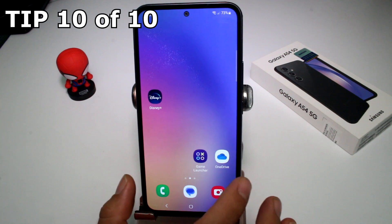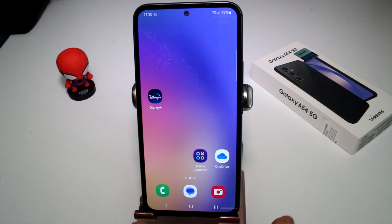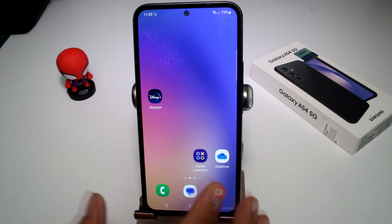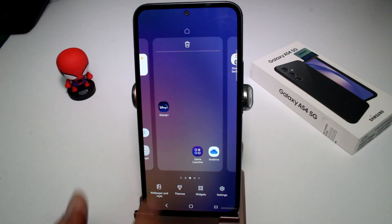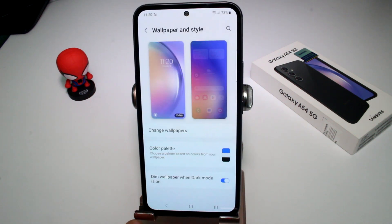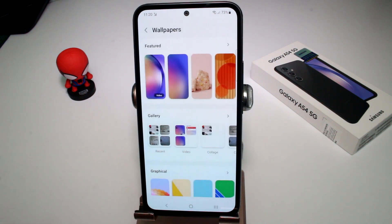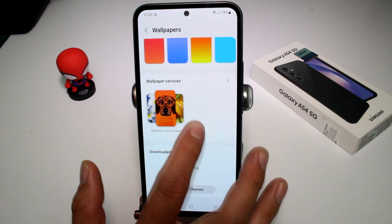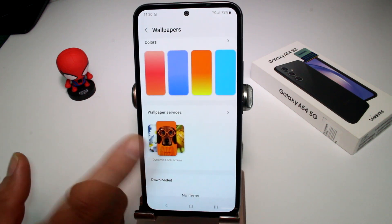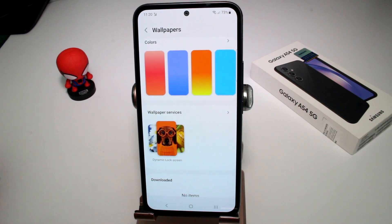If you want a different wallpaper changing every day or week, you can use the dynamic wallpaper option. Press and hold your screen, go to 'Wallpapers and style,' select 'Change wallpapers,' scroll down and find 'Wallpaper services — Dynamic lock screen.' Each time you unlock your screen you'll see a different wallpaper.